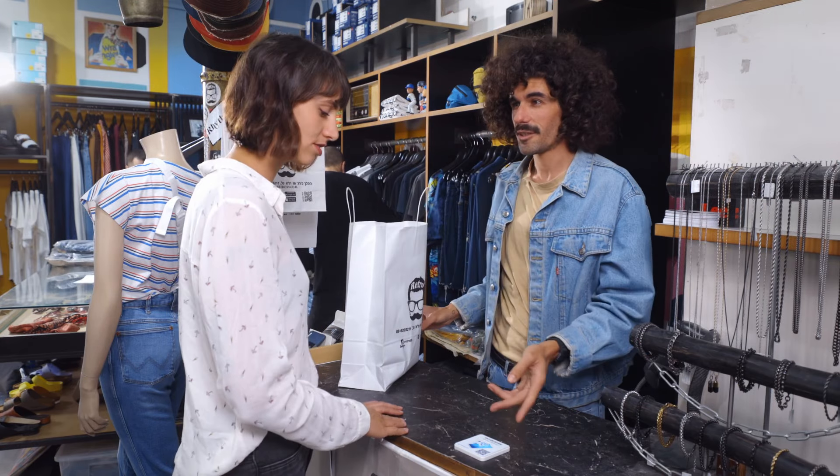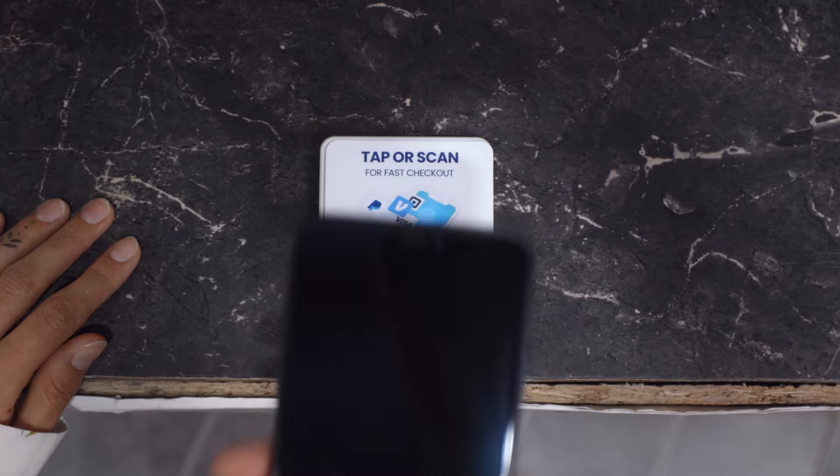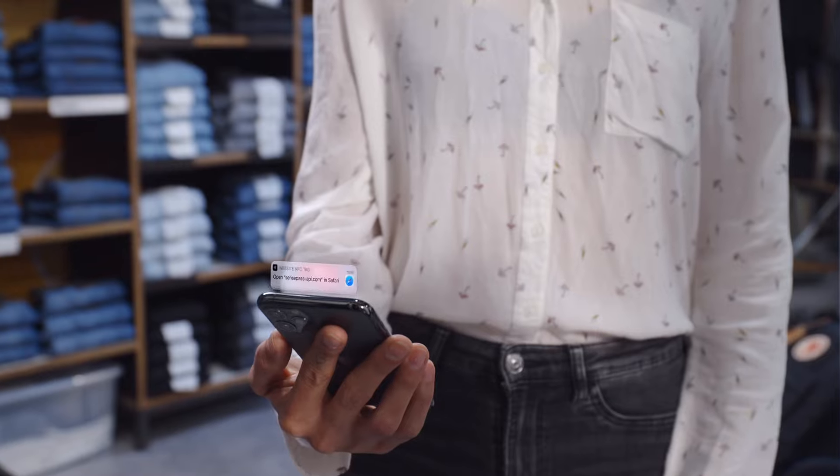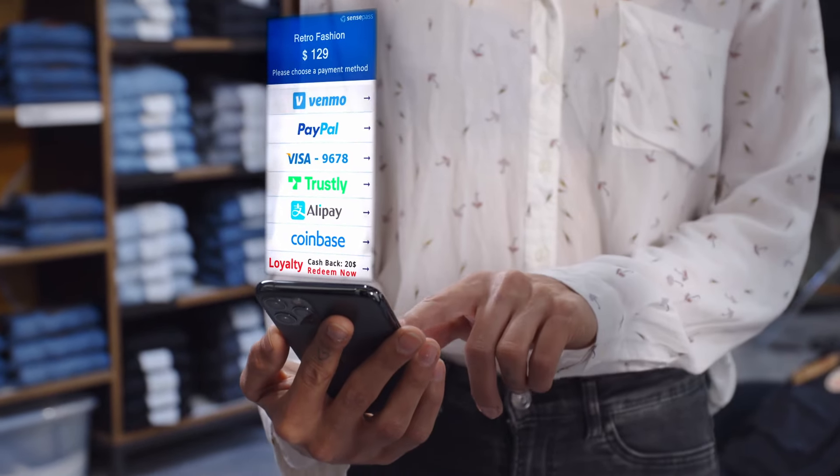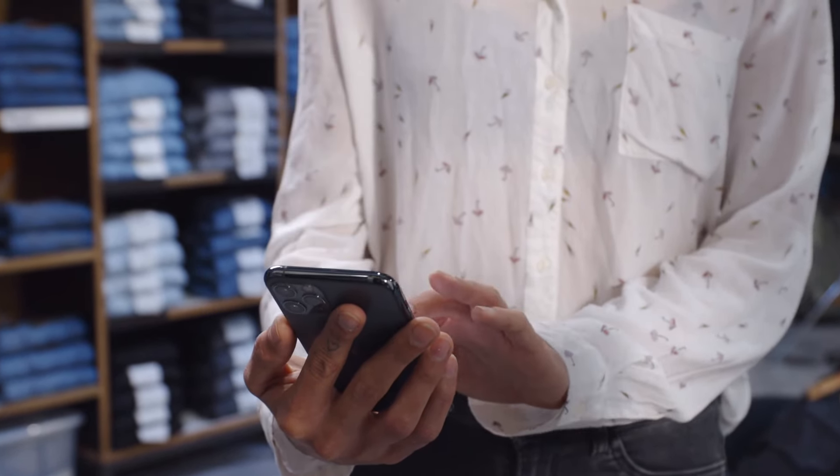There's no need for any registration or installation. Just tap and pay at any store. All your financial assets and payment methods will appear in one place. Our patented technology will secure the transaction.